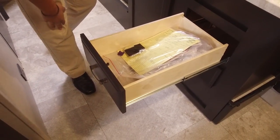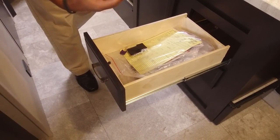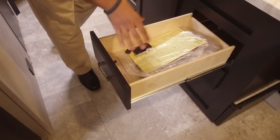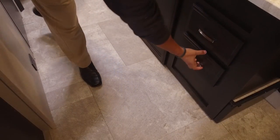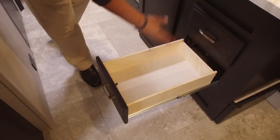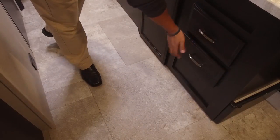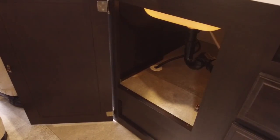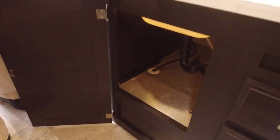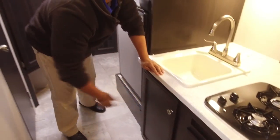If we take a look down below, you see two full-extension ball-bearing drawers. In my opinion, pretty much every kitchen in an RV should have at least two drawers — that way you have one for your silverware and another one for your larger utensils like spatulas and big knives. Right underneath here you have some extra storage — probably not enough for a trash can but you do have enough to put your cleaning supplies right down below there.